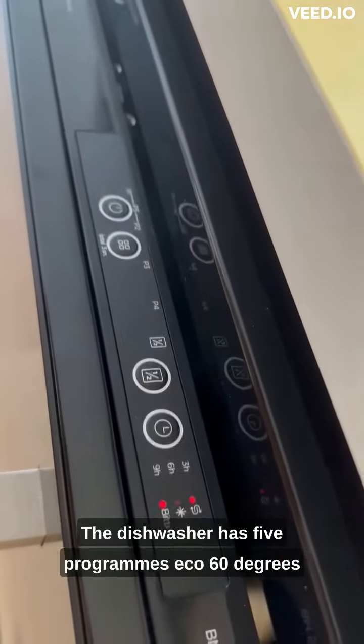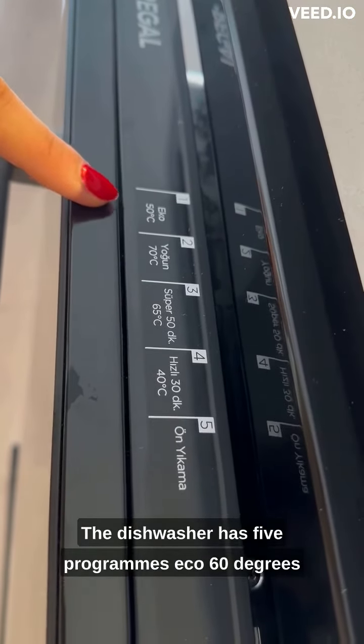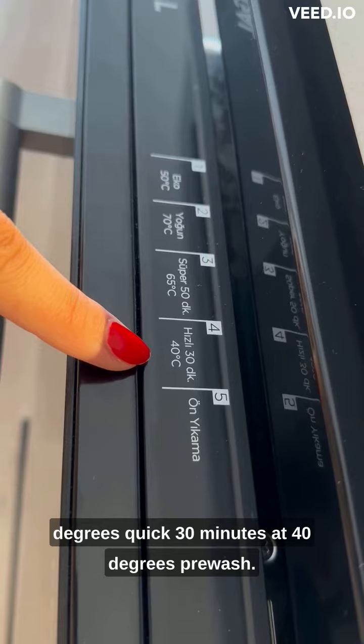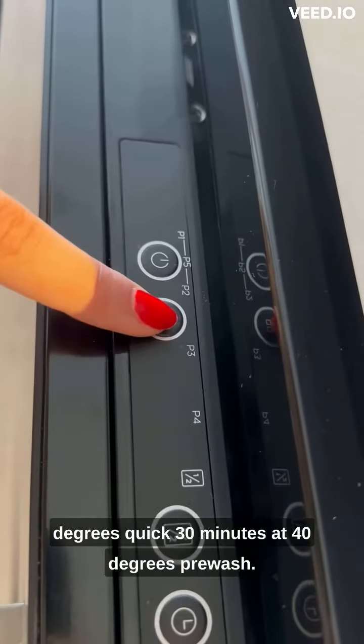The dishwasher has 5 programs: Eco at 60 degrees, Intensive at 70 degrees, Super at 65 minutes at 60 degrees, Quick at 30 minutes at 40 degrees, and Pre-wash.